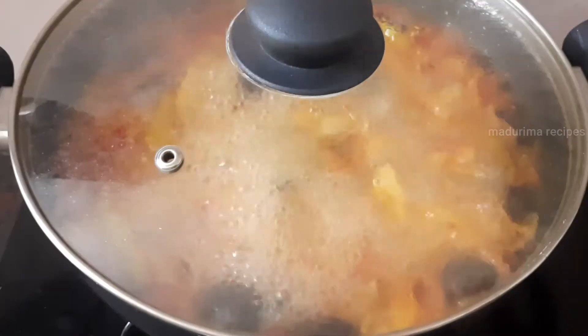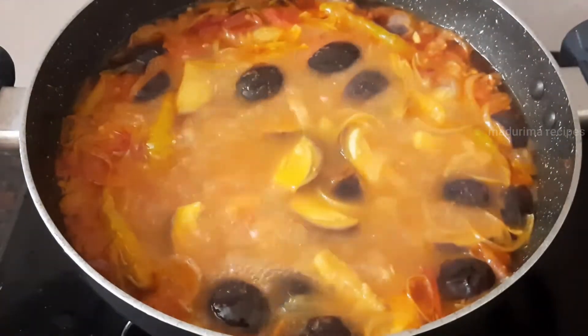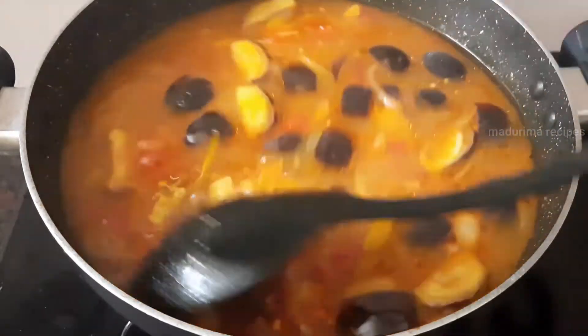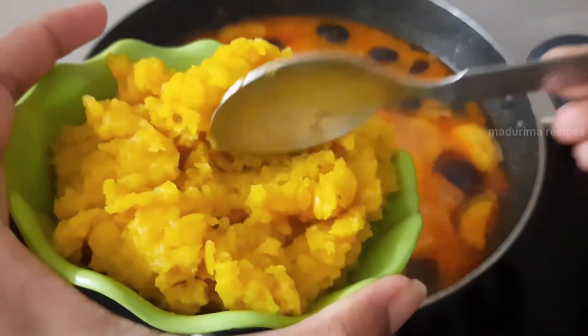Pour the broth and let it sit for the right consistency. Pour it for about 10 minutes to get it — the mixture will be fine. Mix the water for the right consistency. Pour a teaspoon of oil into it.